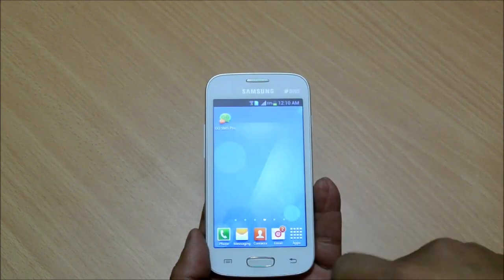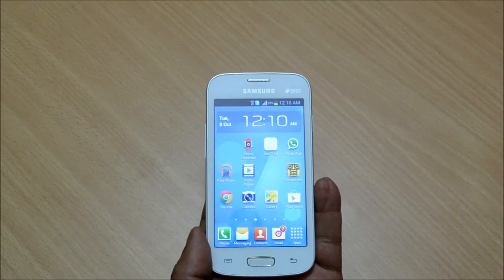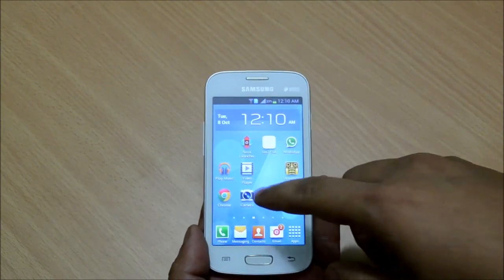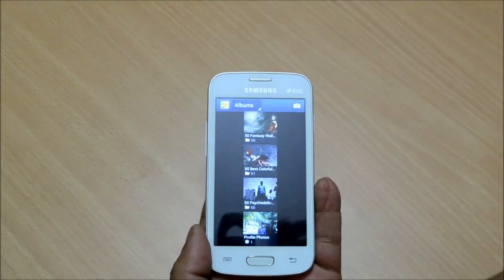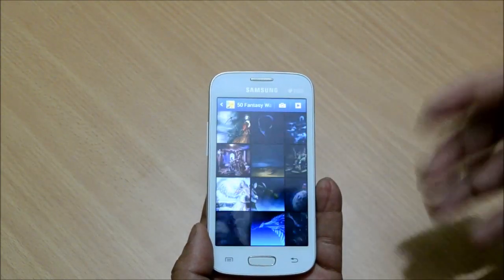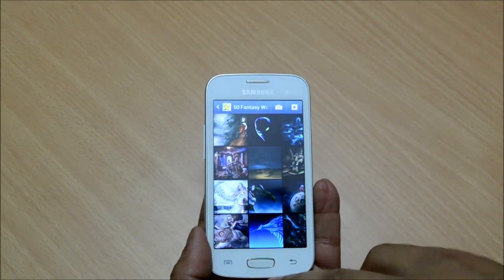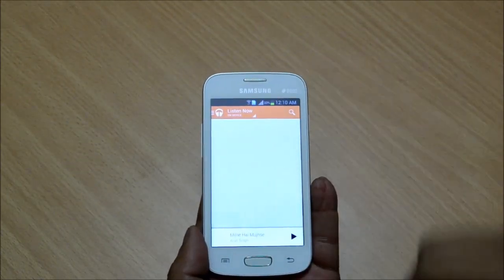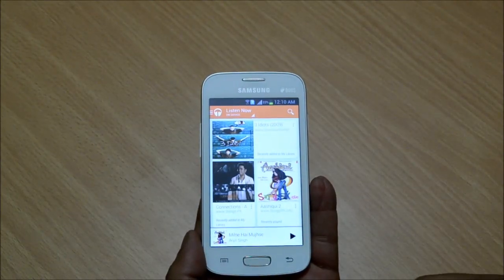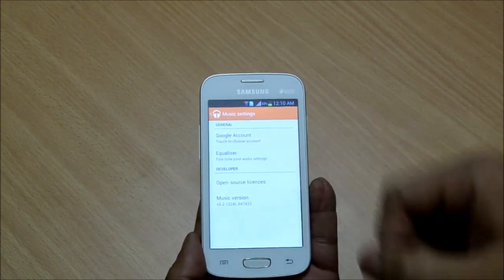The software is mostly stock Android with a TouchWiz skin on top. Samsung has restrained itself from modifying many stock applications. For example, the gallery lists everything in a grid, and while it does take some time to load thumbnail previews, once it has, browsing, panning, and zooming is rather smooth. Play Music is the default music player and lists all your albums in a card stack format. You have options to fine-tune your equalizer settings.